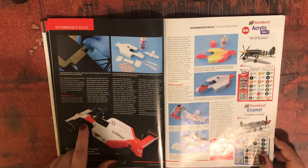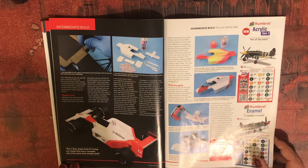It's a really understated colour scheme — I like the red and white there.